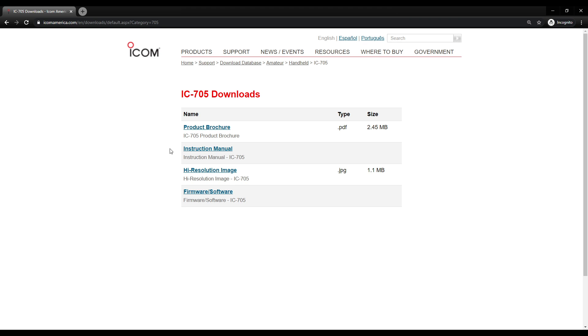Here are the IC705 downloads. You can get your product, your instruction manual — it's actually two manuals, a basic and an advanced, and you're going to want both of those. There's a high-resolution image, which we don't need, but we want to click on Firmware/Software.